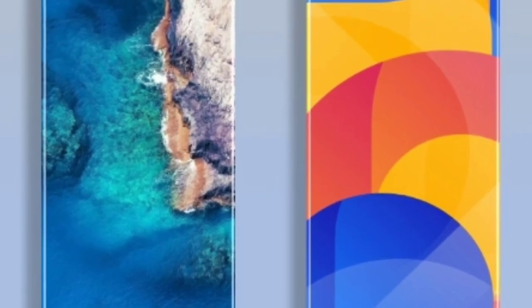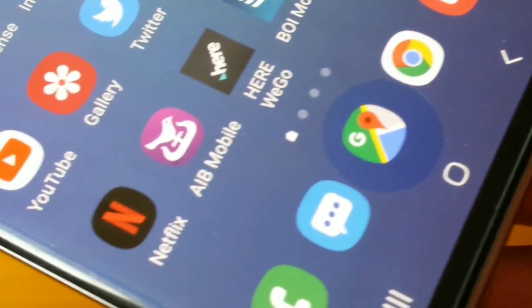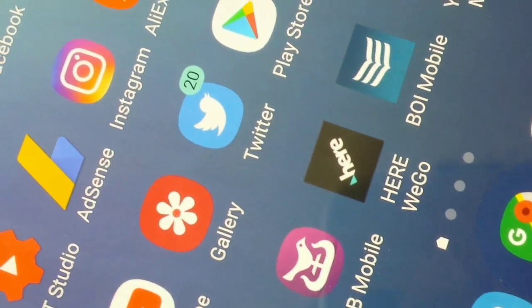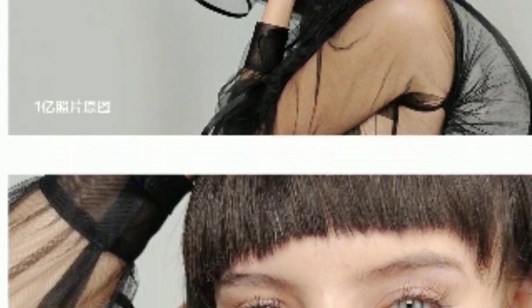Hey guys, so if the rumors are true, this is the Xiaomi Mi Mix Alpha — the next flagship from the fourth biggest phone manufacturer in the world that most Americans don't know about. It's designed with a screen that may wrap all around its body, with no edges and no notches, as you can see in this image.